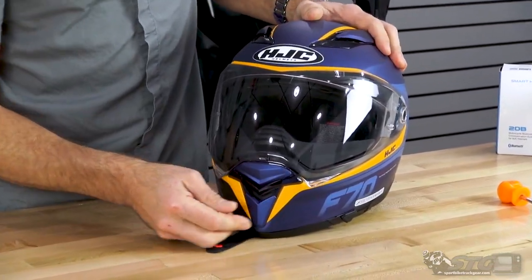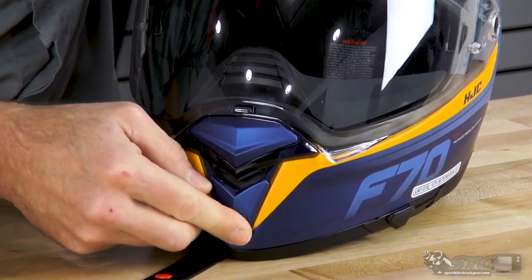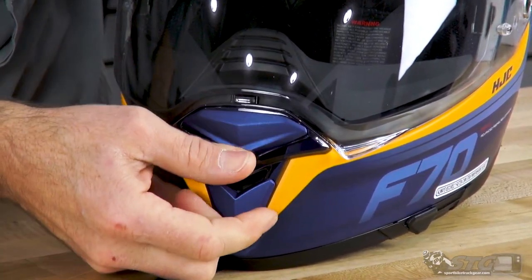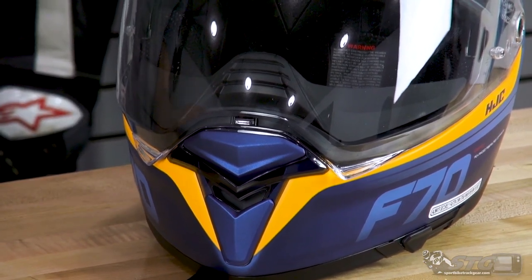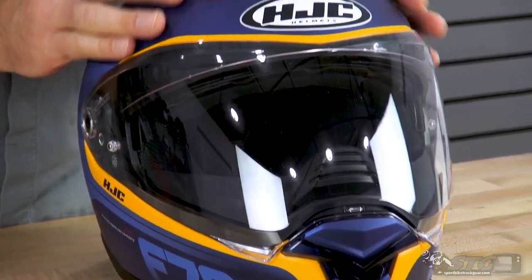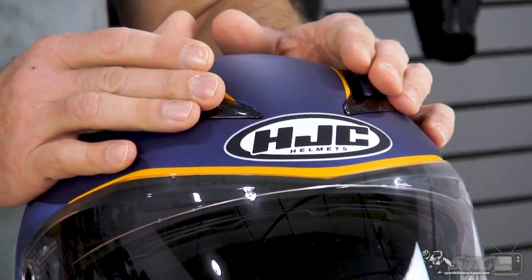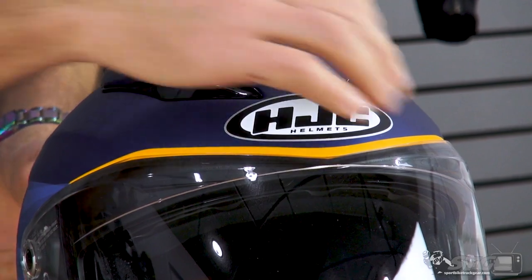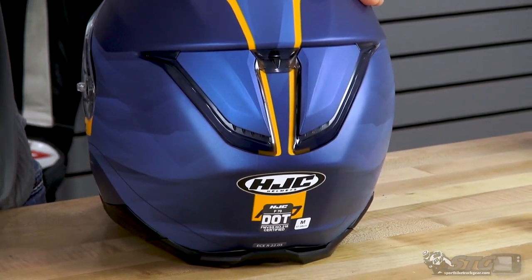Intake vent — look at that, down here in the chin. These vents look great and the action feels really cool. This is a badass looking helmet. Intake vents up here on the top don't disappoint either — nice smooth action, they slide forward and back. The diffuser vent here on the back, with all those independent pieces and multiple layers and colors, just really looks super badass.